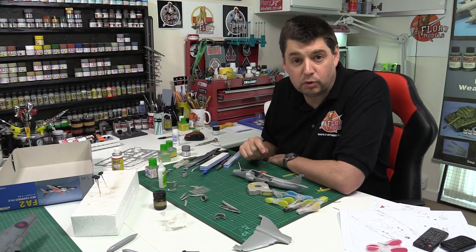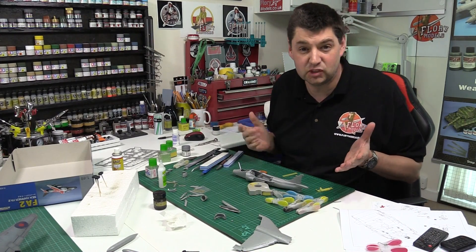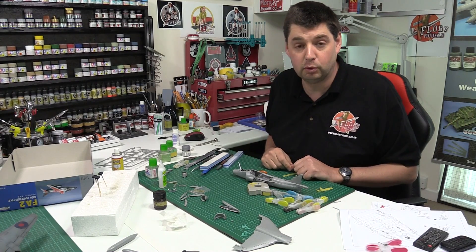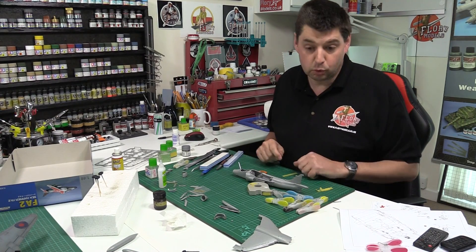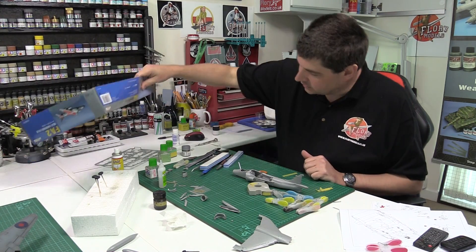Hello, welcome to Floory Models. I'm Philip Floory, welcome to the daily vlog. We're going to be doing these every day, about 10-15 minutes tops, to keep you all informed as to what we're up to. It's April the 20th, a gorgeous Monday, and I've started work on the Harrier.